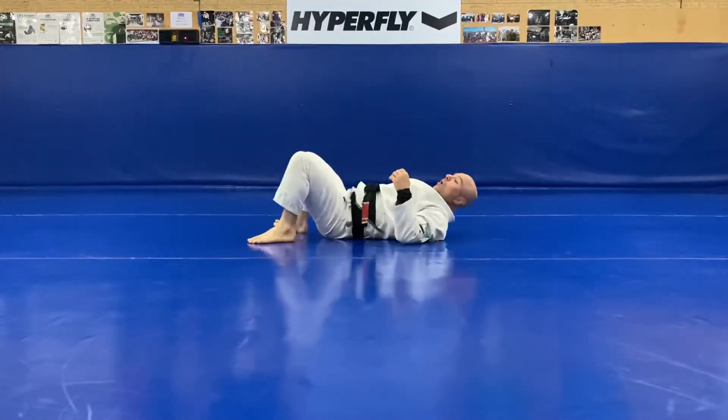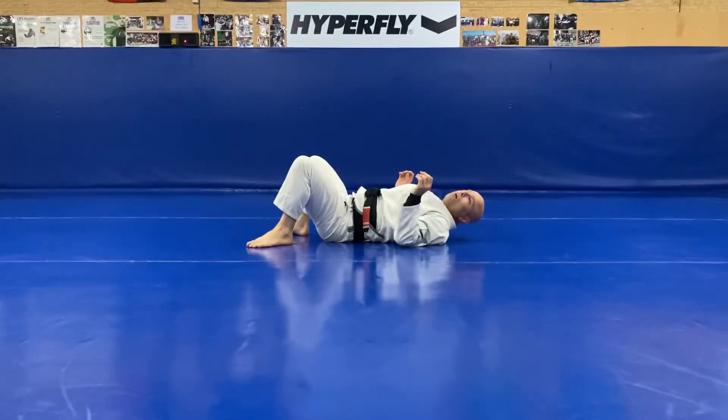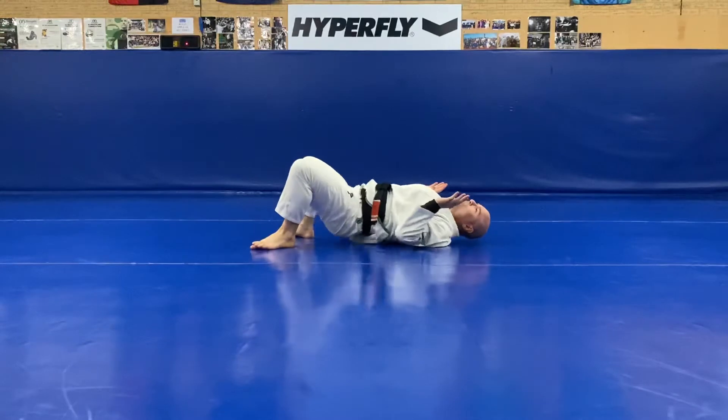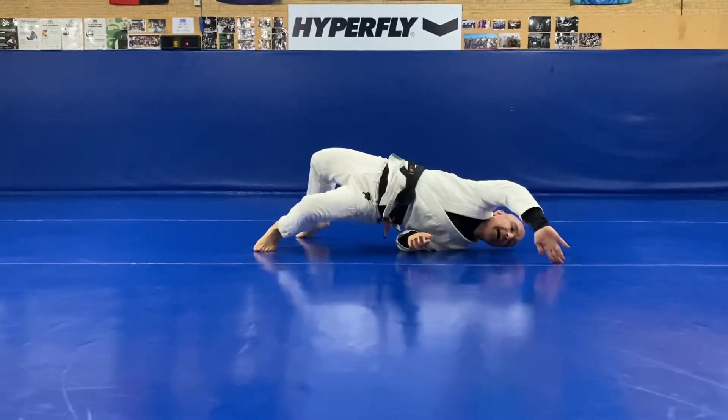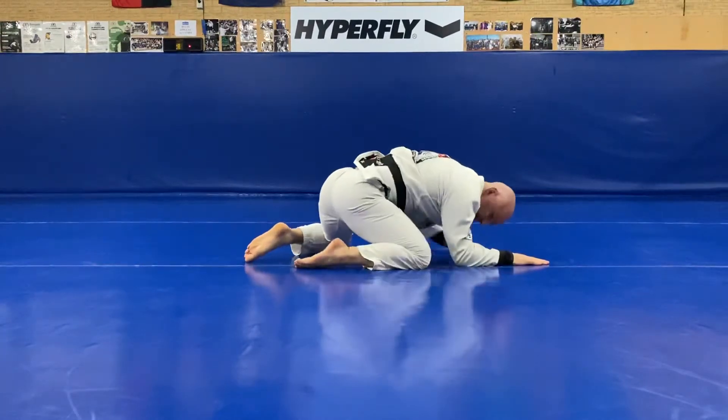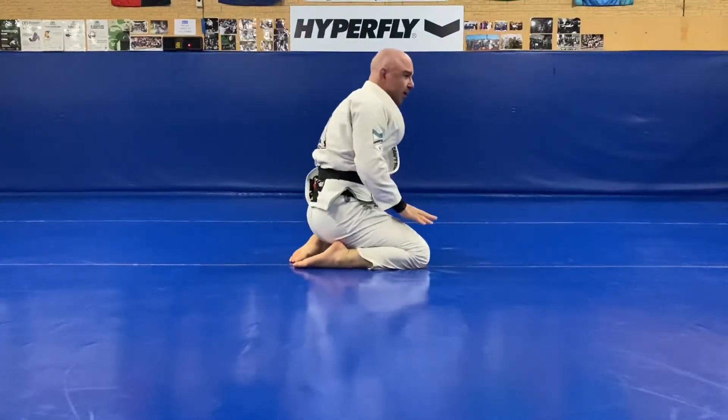I want to make sure when I do it I'm trying to stay connected the whole way through, thinking good jiu-jitsu. What do I mean by that? Look at my elbow position. I'm up here, and as I come over I'm starting to shut down that space — as I come through there's not a lot of space as I come up.